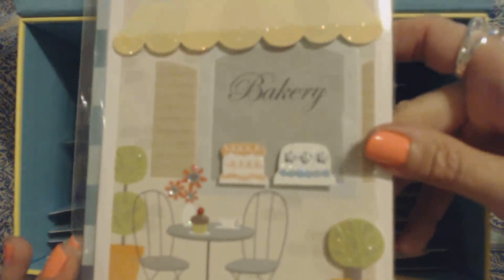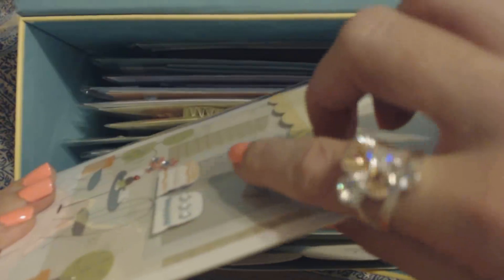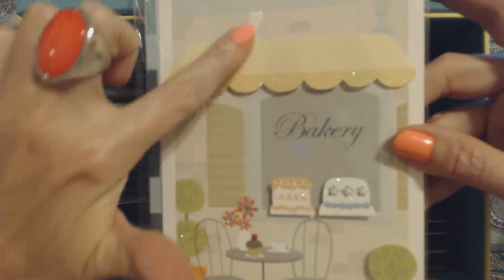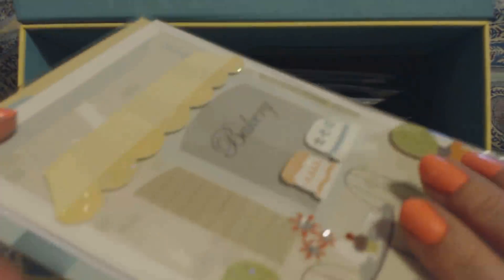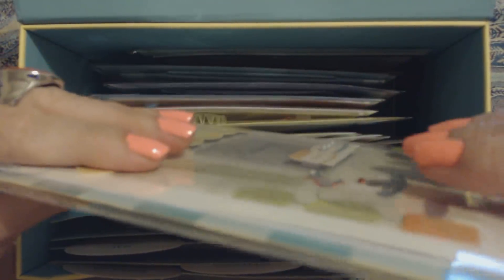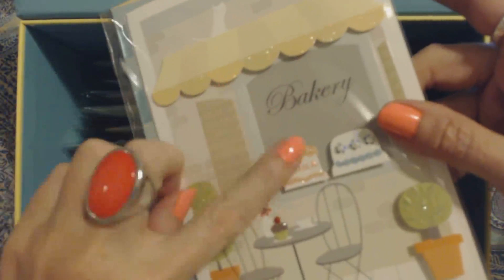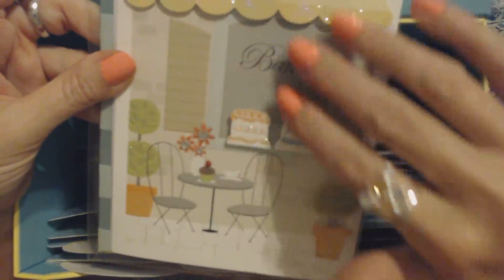Here's another one. This one has a nice picture of a bakery. One thing I like about these cards is that there are little components that almost look like they're floating just above the surface of the card — it gives it kind of a 3D effect. We have little rhinestones there. The awning kind of sticks out a little bit. It's kind of hard to see, especially because they have this plastic sleeve which helps protect the cards inside. These parts that are sticking out can get caught on stuff and could get torn or pulled off, so the plastic sleeve helps protect the card.